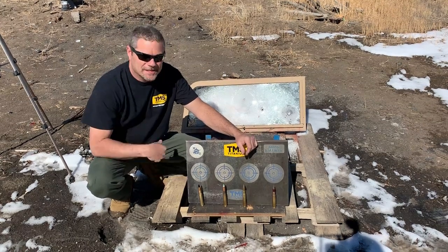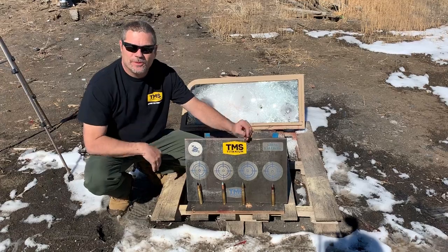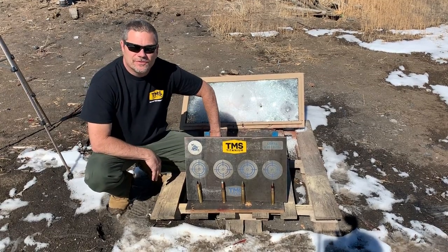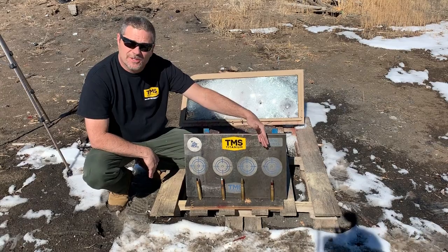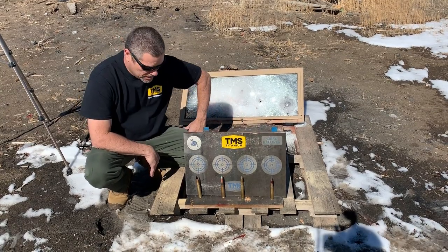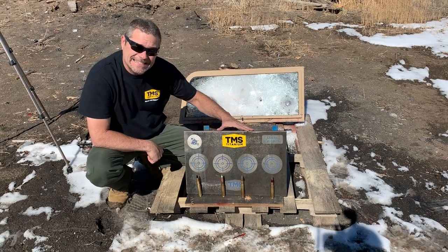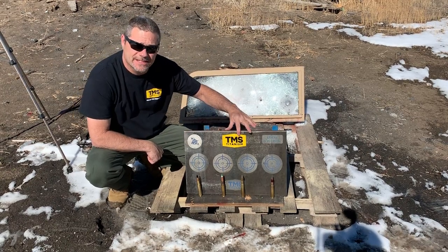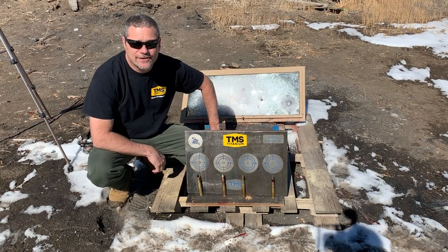Hey everybody, welcome back to Going Ballistic. Finally, you guys and ourselves are going to get what we've been waiting for on YouTube for a long time: titanium versus a couple slap rounds, as you see down here. We got an awesome piece of titanium here from TMS Titanium, which we really appreciate you guys sending out for us to shoot.